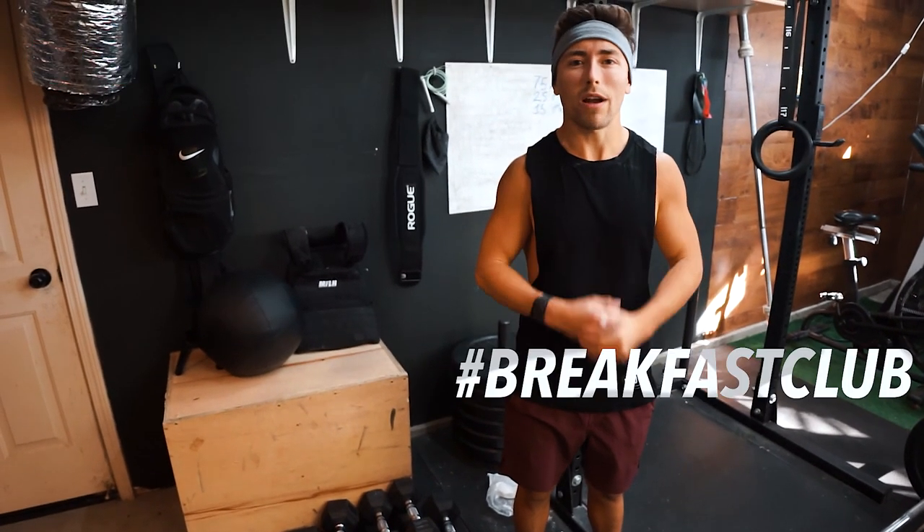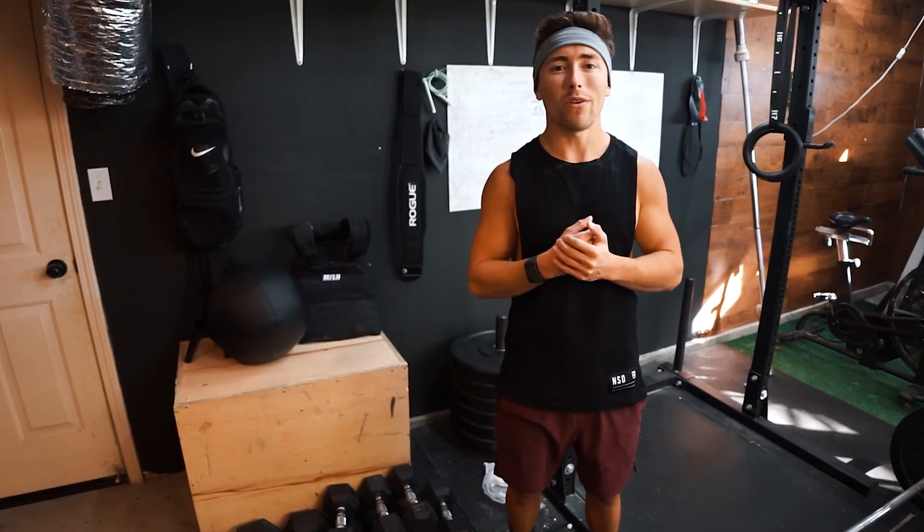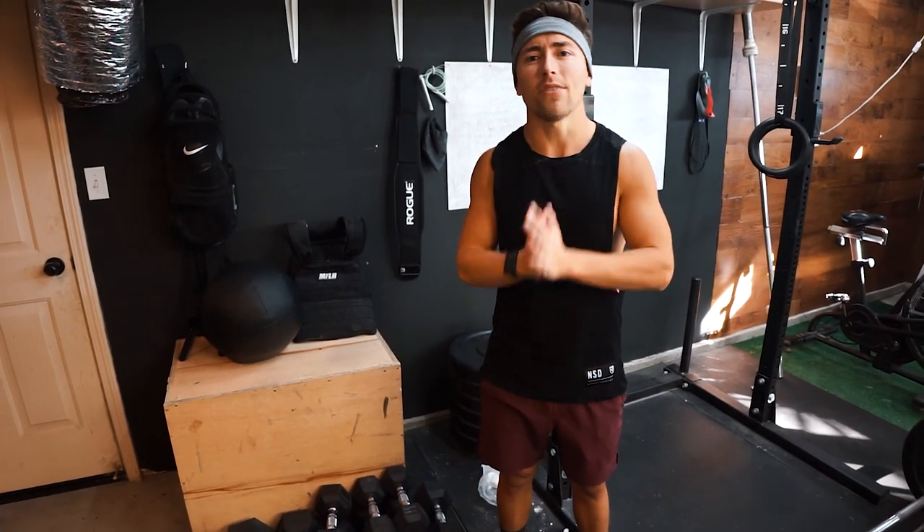Alright, welcome back guys. Rodrigo here at Breakfast Club CTG. We're back in this beat. Today I'm giving you guys the full review of the Concept2 BikeErg. Let's go ahead and get into the video.